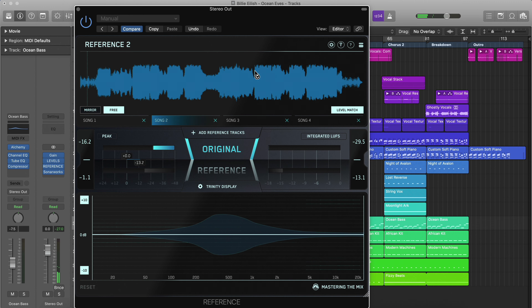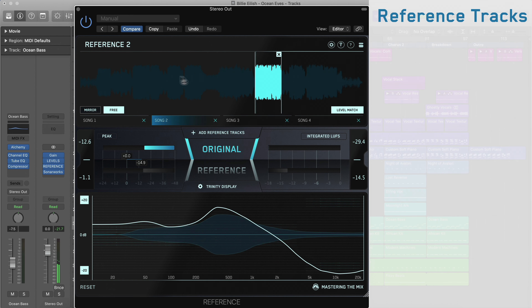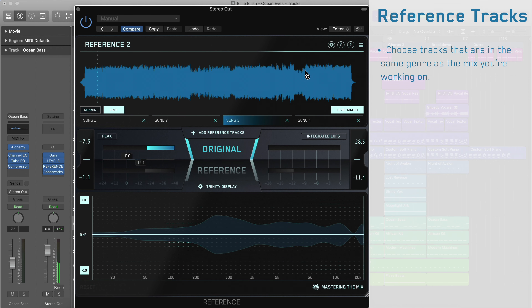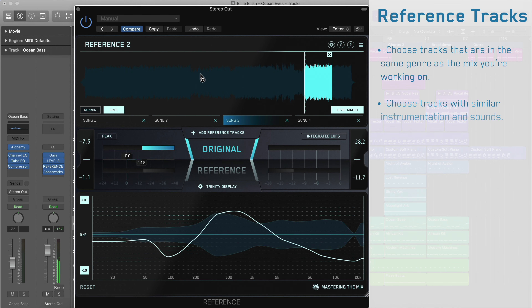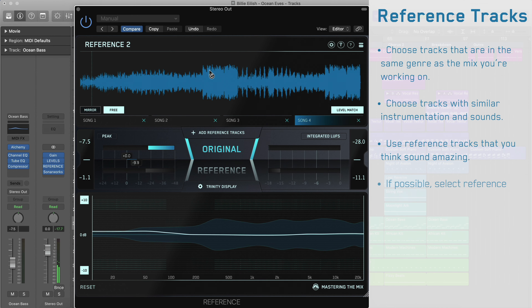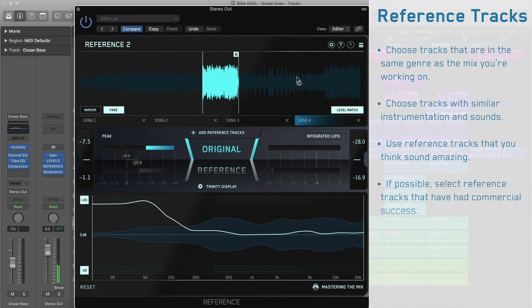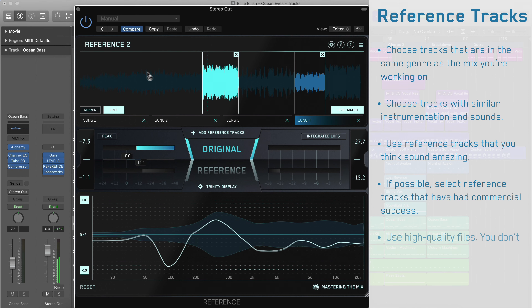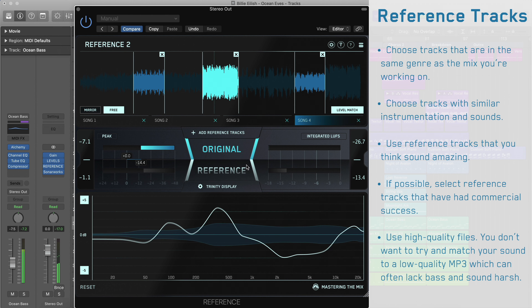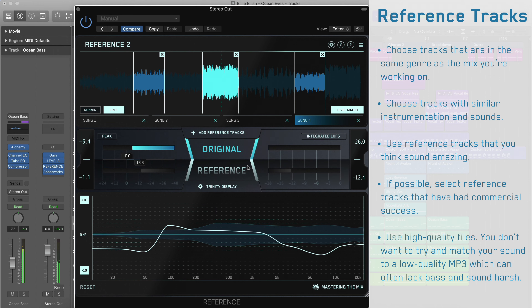Here's a checklist to follow when selecting your reference tracks: choose tracks that are in the same genre as the mix you're working on; choose tracks with similar instrumentation and sounds; use reference tracks that you think sound amazing; and if possible, select reference tracks that have had commercial success. Use high-quality files, because you don't want to try and match your sound to a low-quality MP3, which can often lack bass and sound harsh.